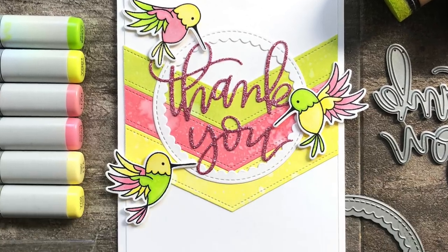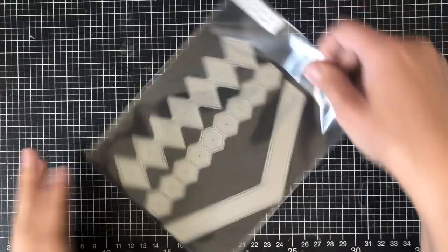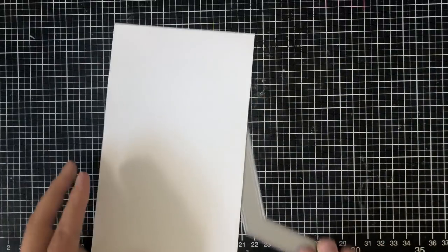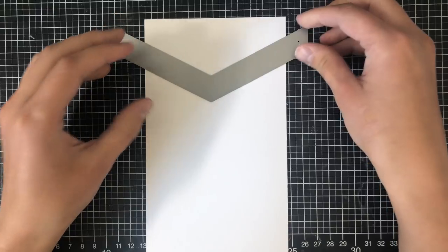Hey everyone, it's Justine and welcome to the Pretty Pink Posh channel. I'm excited to present this new video tutorial. I'm going to be using the Stacked Edges 2 die, and I'm going to be using this arrow here — or it could be a part of a chevron; it's completely up to you what you want to call it.